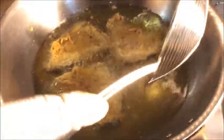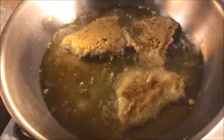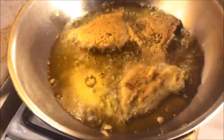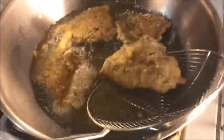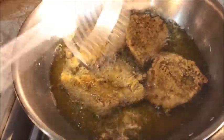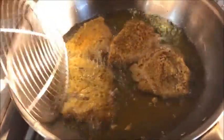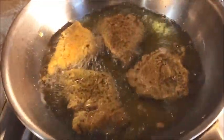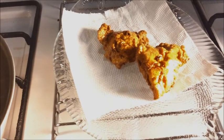Now I will flip the first one. Rice flour will give our fish a crispy and crunchy texture. My fish is ready and I'm checking it out.